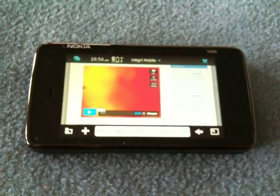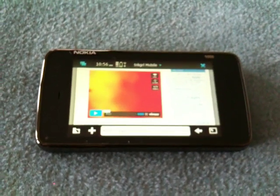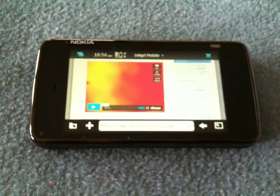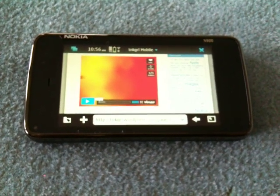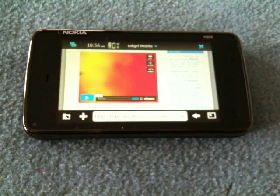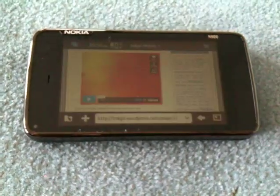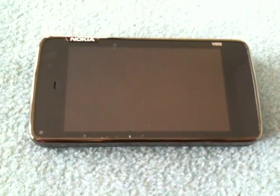So, this is my first hands-on with the N900 ever — I just put a SIM card in it and went at it to show you guys. I'm Tank Girl. My website is tnkgrl.wordpress.com and you can find me on Twitter as @tnkgrl. Cheers.